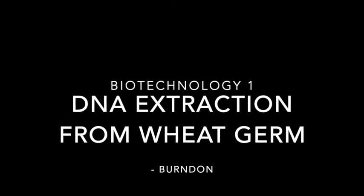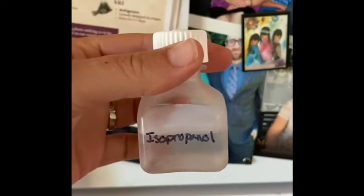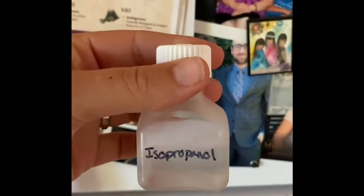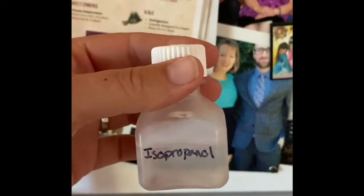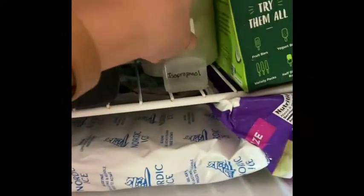Welcome to the wheat germ DNA extraction lab. The first thing you want to do is take your isopropanol, which you may have in a tube or a little bottle, and put it into your freezer for at least an hour but preferably overnight. Just tuck it in your freezer — you want it to be really, really cold.